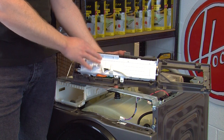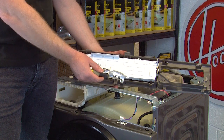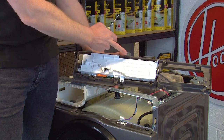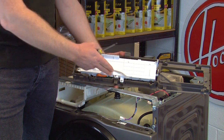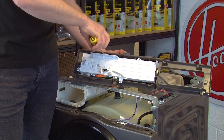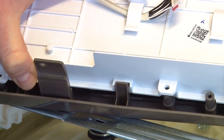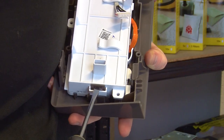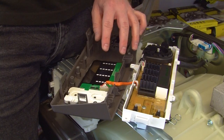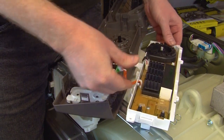To remove the PCB from the control panel, undo the three screws using your Phillips head screwdriver, and then gently ease away the clips holding it in place using a flat head screwdriver. Then simply pinch the electrical connection and lift the PCB away.